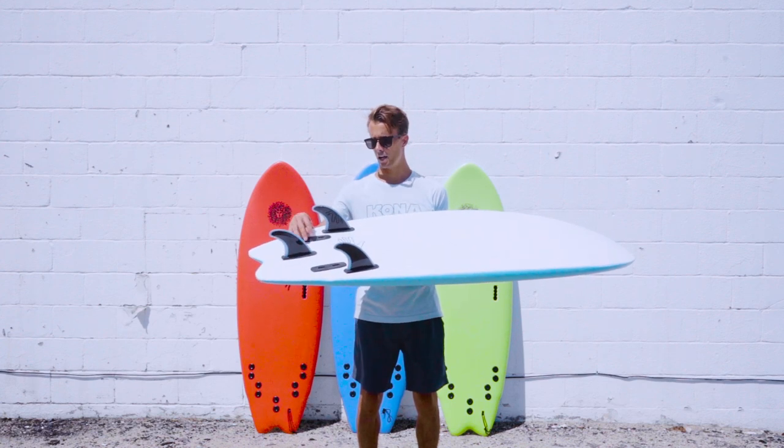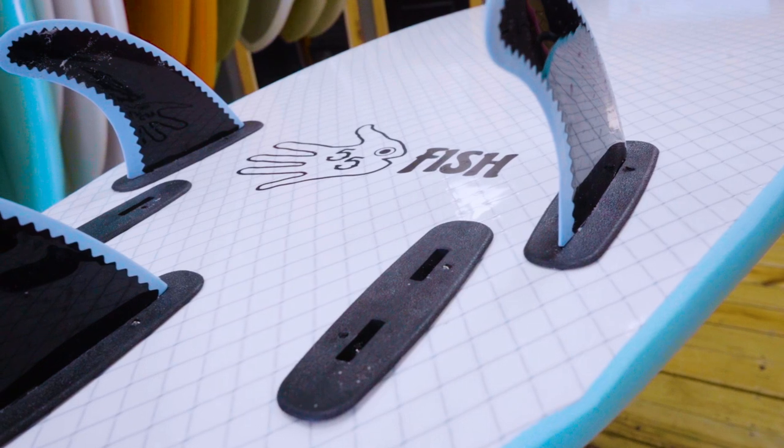or take this one out and ride it as a quad fin — a little bit looser, slide around a little bit.